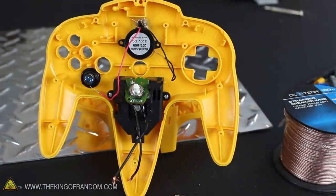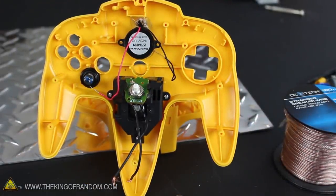At this point, all the major components are installed, so let's solder them together and bring this launch controller to life.